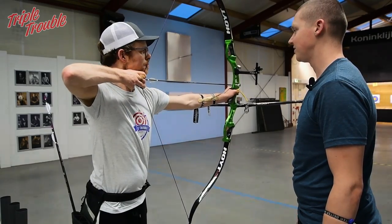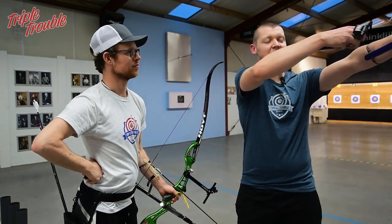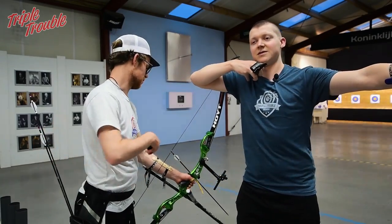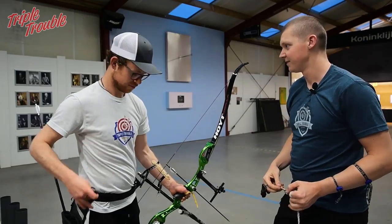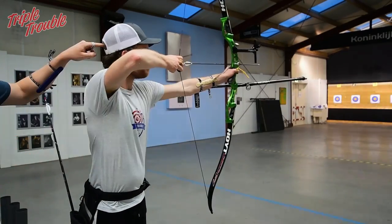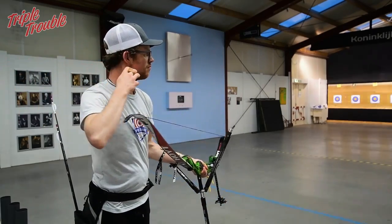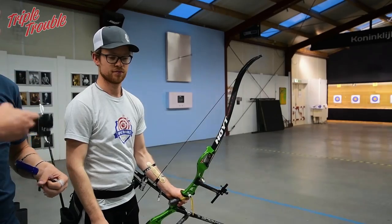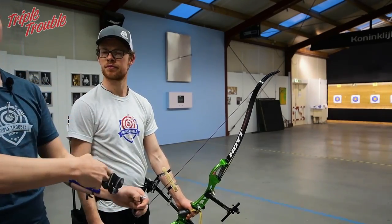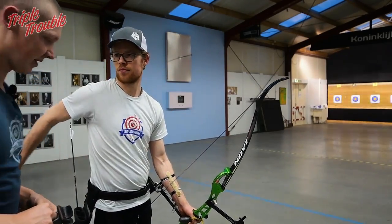Don't move your head — just go to your anchor. Before when you were holding your eyes closed you were just pulling back, going to your anchor point, and lifting up your arm. What you're doing now is you look at the yellow and then you move your head a little. Your head needs to stay still. I'm going to stand behind him and put my finger on his head so he can feel when he's moving. I feel that Jaap is pushing against my finger — he wants to go backwards. It doesn't have to be bad to stand a little backwards with your head, but then you have to start with your head in that position and not move it during anchoring.